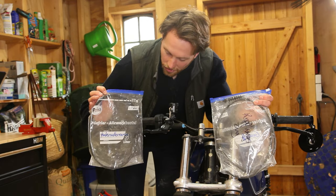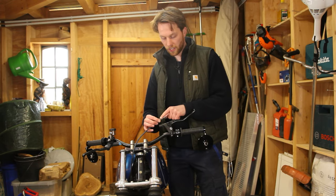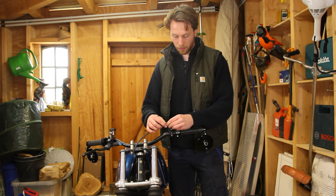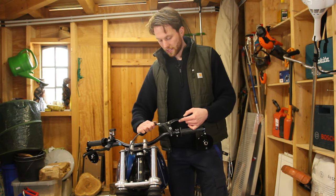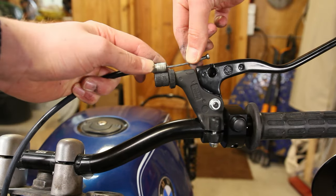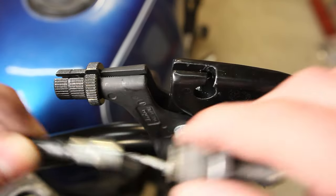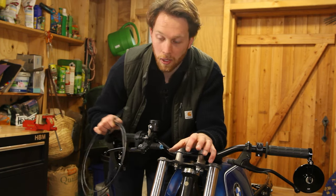Now let's install the clutch cable and the two throttle cables. We first have to hook it in at the bottom, then run it up and hook the cable into the clutch lever using these little metal pieces. The problem is that the clutch cable is not too short per se, but this is as much as we can pull out and it doesn't manage to reach all the way. I guess I need to do some research.